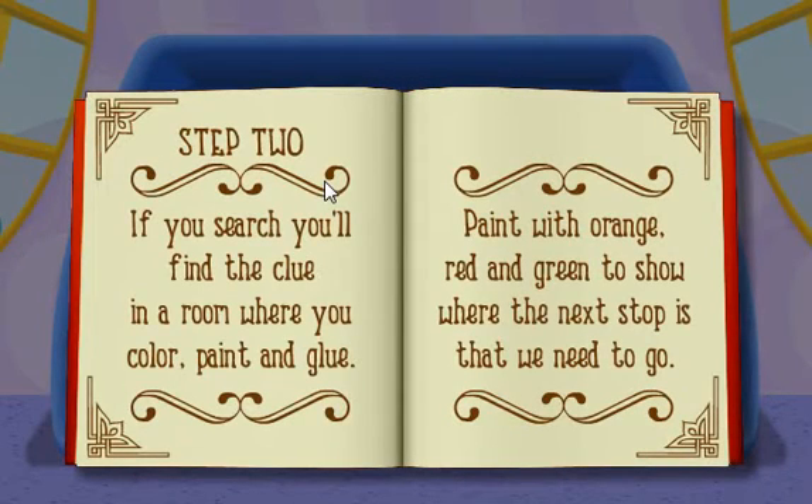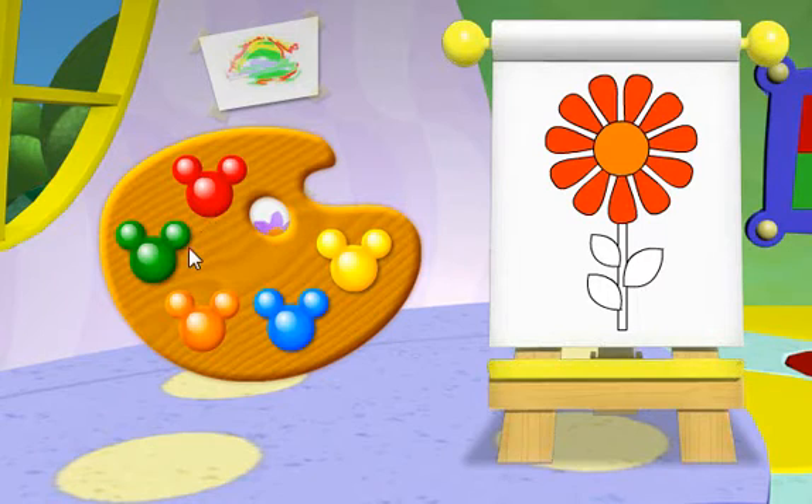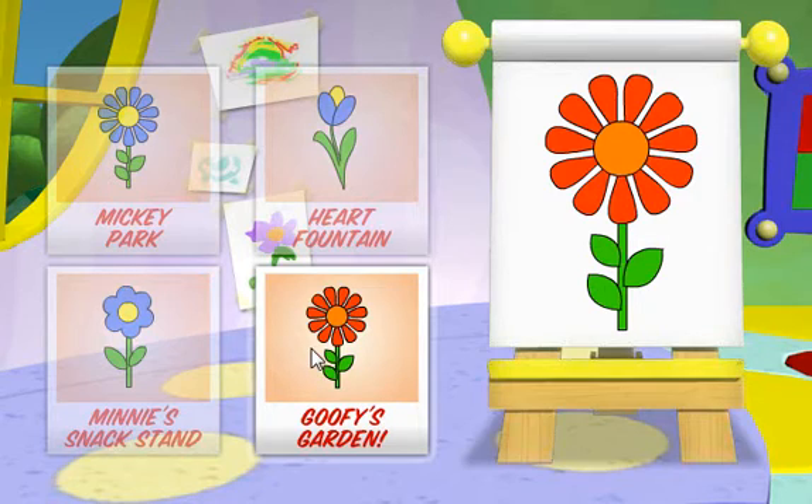Step 2: If you search, you'll find the clue in a room where you color, paint, and glue. That must be the Clubhouse Arts and Crafts room. Paint with orange, red, and green to show where the next stop is that we need to go. Let's get moving! Click on the orange paint to paint the center of the flower orange. Click on the red paint to paint the petals red. Click on the green paint to paint the stem green. That sure is a beautiful painting! Now, which picture matches our painting? Let's go to Goofy's garden to read our next clue.